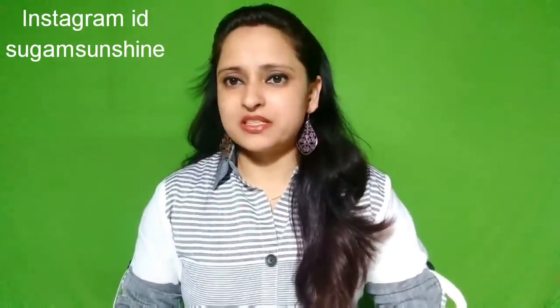Hi guys! Welcome back to my channel. I am Suga Mohan. Welcome back to my channel.